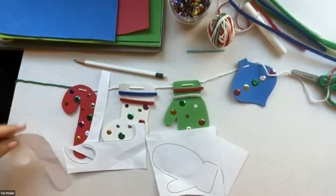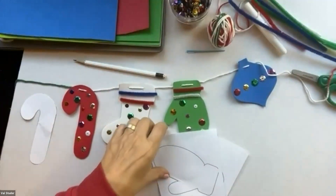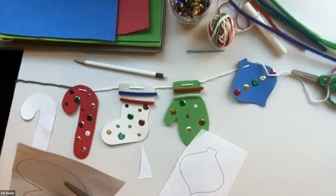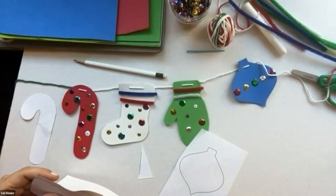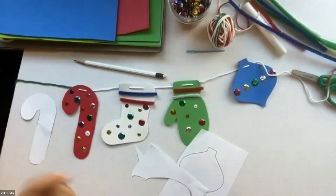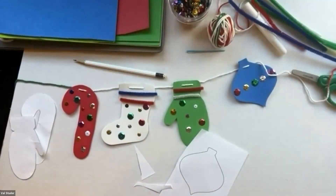These pattern pieces are about four to five inches tall, just to give you an idea of how big they are. My banner has four icons on it: the candy cane, the mitten, an ornament shape, and a stocking. But you can make multiples of these and make your banner much longer, and string it up on your mantle, across your door, or window. Once you get started, you'll see how easy it is.